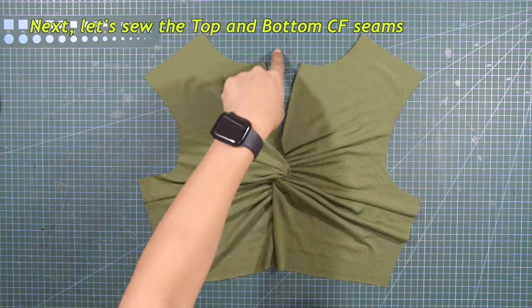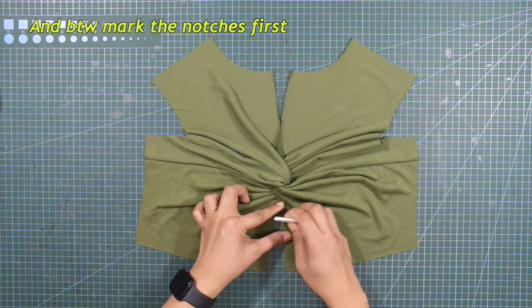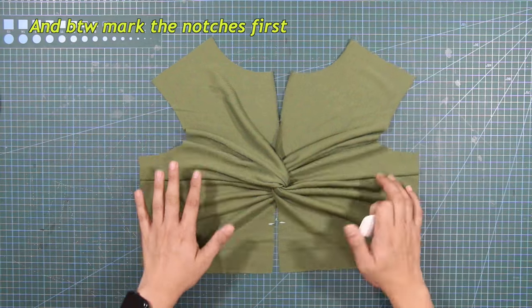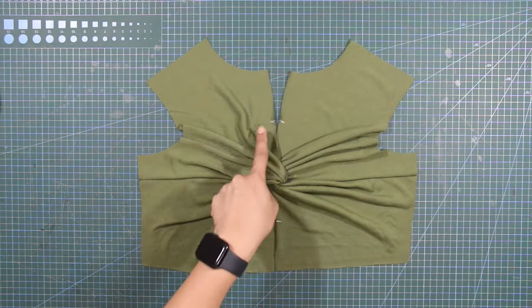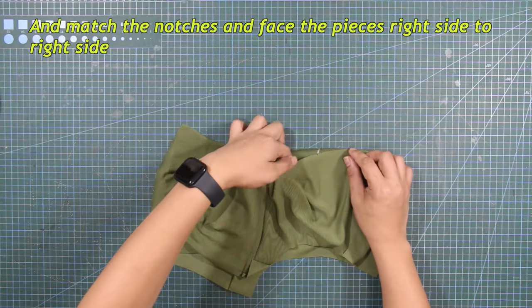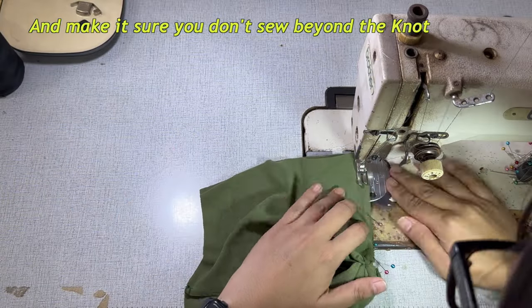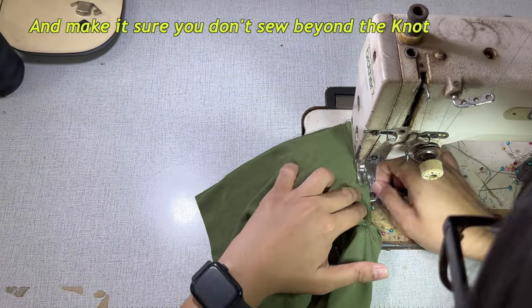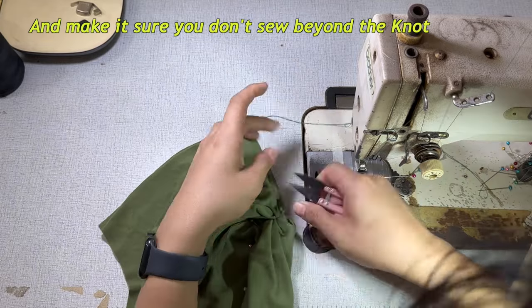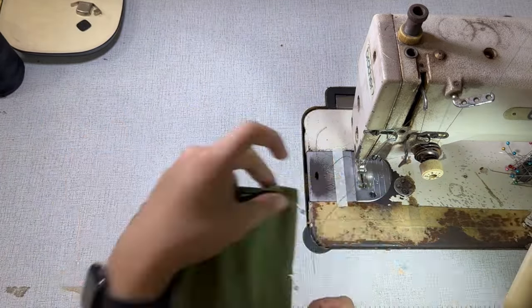Next, let's sew the top and bottom center front seams. Mark the notches first, then match the notches and face the pieces right side to right side. Sew according to your sewing allowance and make sure you don't sew beyond the knot. Here's how the front piece looks like all assembled.